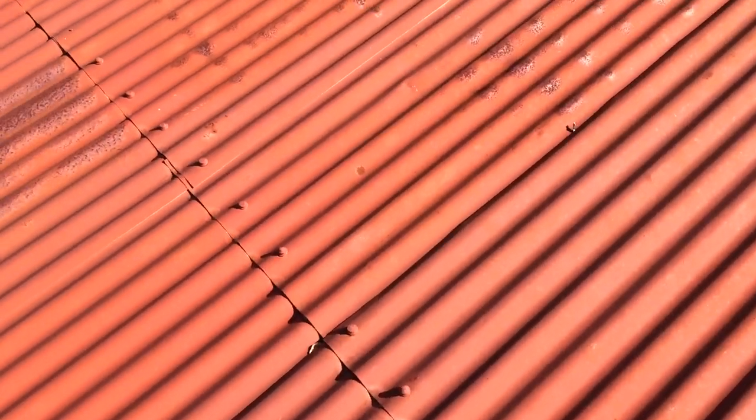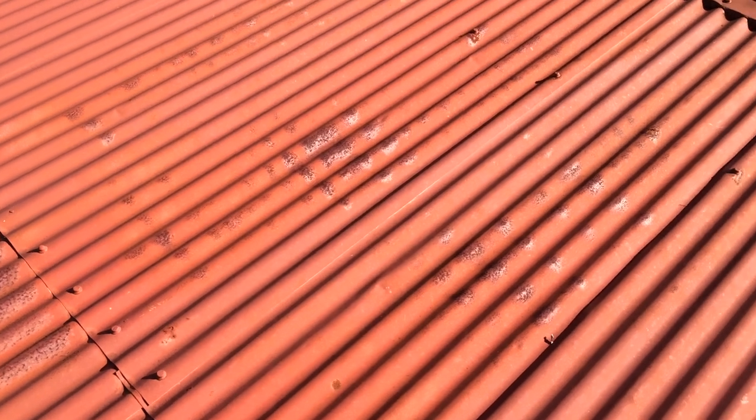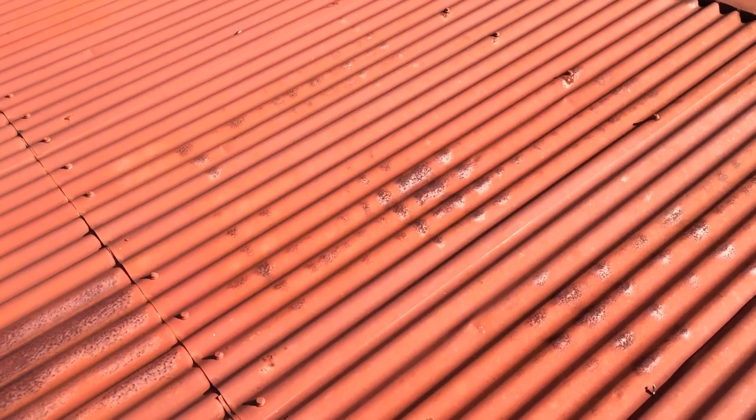The sheeting on this roof — you can see holes in it already, it's rusting through. When we insulate the roof here we're going to lift up a sheet, and we'll replace the lead head nails with roof screws — type 17, 40-micron galvanized screws.